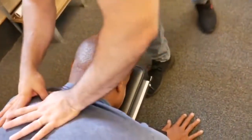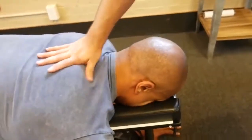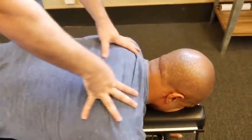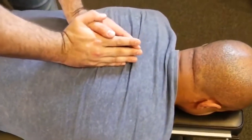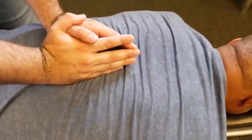So we're going to start with the T2 adjustment on that left side. We're going to drop down to a T3 on the right. I want you to take a deep breath in and exhale out. One more time — deep breath in and out.